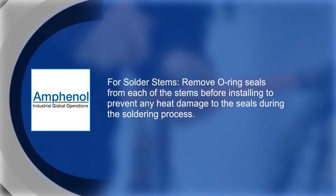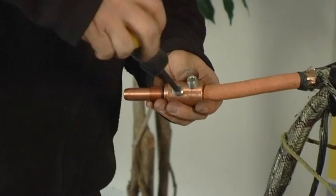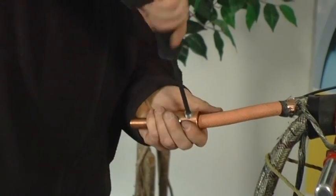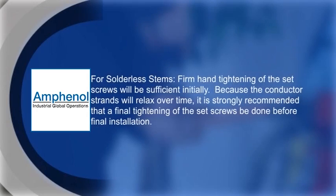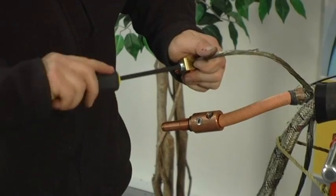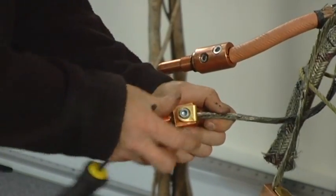If there is more than an eighth of an inch gap between the stem and the conductor insulation, it is recommended that this gap be filled with semi-con tape. The conductors may be trimmed provided that the removal of material will not promote excessive use of solder or prevent the set screws from securing the conductor. Repeat this procedure for each phase, ground, and ground check wire. The installation process can be made easier by tying back the wires to keep them away from the active work area.